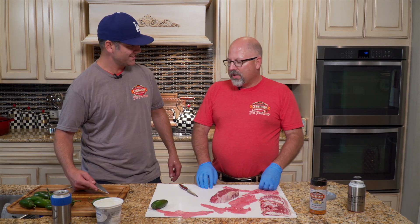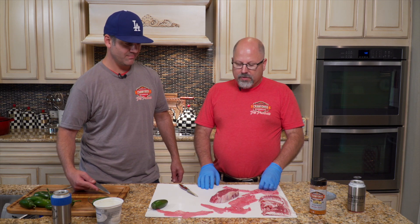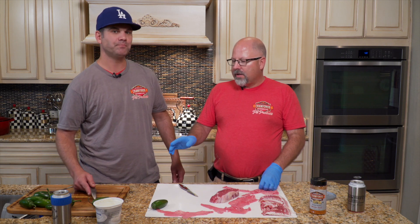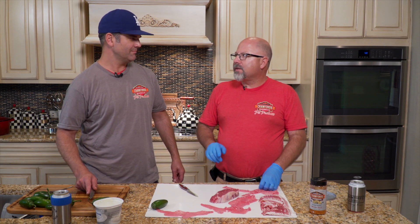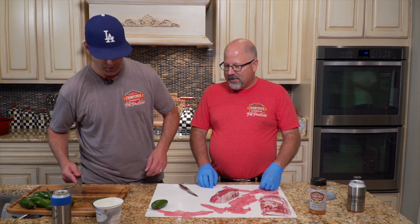We're gonna do some jalapeños here. I have yet to come up with a name for it, so I'm open for suggestions. What we're gonna do is a steak and cream cheese stuffed jalapeño, wrapped in veal scallopini, wrapped in bacon, topped off with some animal dust. It's a meal in itself. It sounds like a little bit of Italian gold to me.